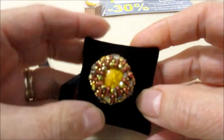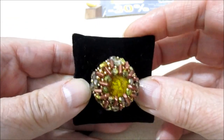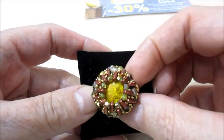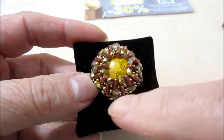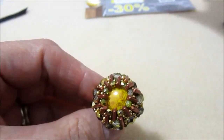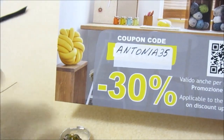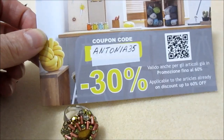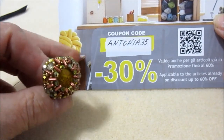Nel primo tutorial vi ho fatto l'anello, ed ora andremo a fare un ciondolo da abbinare a quest'anello. Se dovete fare un ordine, ricordatevi di prendere due cabochon di questa colorazione. Vi ricordo ancora il codice sconto: si ha diritto al 35% di sconto su tutto il materiale sul sito Do It To, compreso quelli già in sconto. È un sito fornitissimo, quindi vi consiglio di andare a dare un'occhiata. Sicuramente sarete soddisfatti.